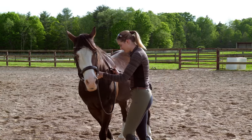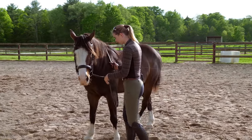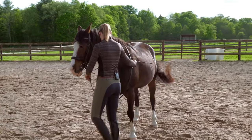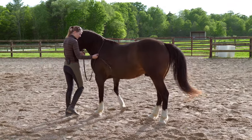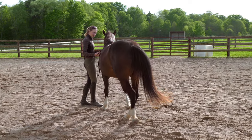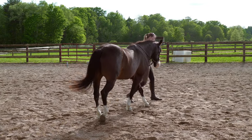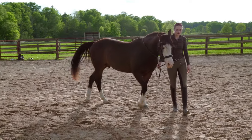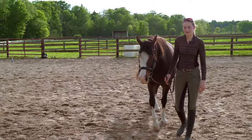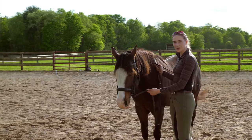Now we've done our lateral work with our horse, having him move more sideways. Our next exercise is going to have him step his shoulders around, so his hind end is staying pretty still and his front end is pivoting around. This is going to help to improve your horse's shoulder flexibility and help your horse to be able to sit back more under the hind end. The position is the same as before as far as our reins and whip go.